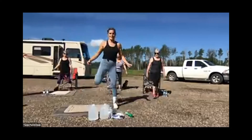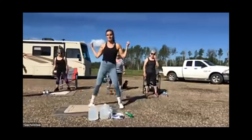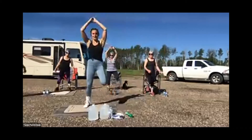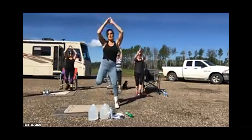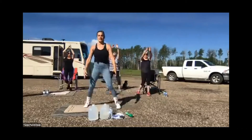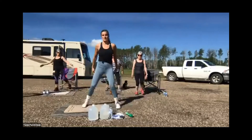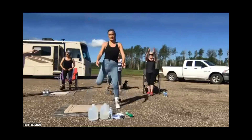Take your heels to the back. I'll show you different modifications, and I'm going to have them do different modifications too. Arms up and down. Something I always talk about is sucking your belly button in to engage your core — that's something you should be doing in every exercise, every move we do, even this warm-up right now.